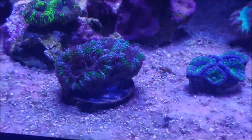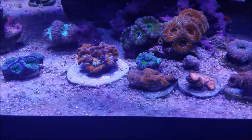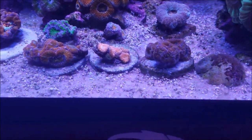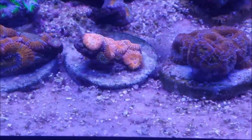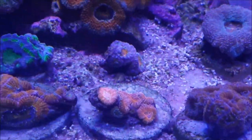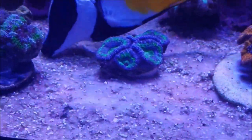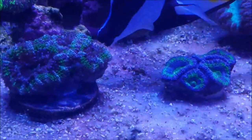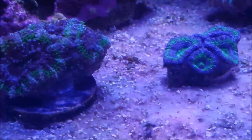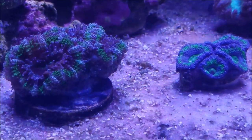A-can central is basically this area. You can see a bunch of new A-cans that have been put in the tank. All of these A-cans and this Micromusa in the middle are going to go into the frag tank and eventually be sold by him. You may see some of them at our next show, which is the Reef & Reptile show in Edison, New Jersey coming up in March.